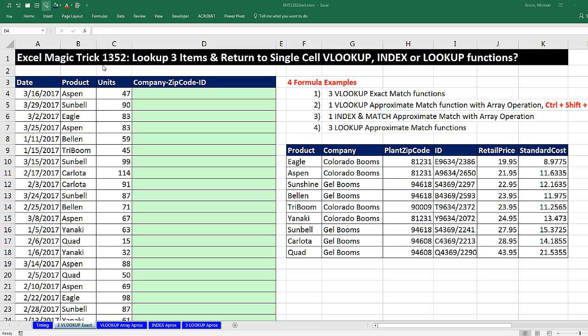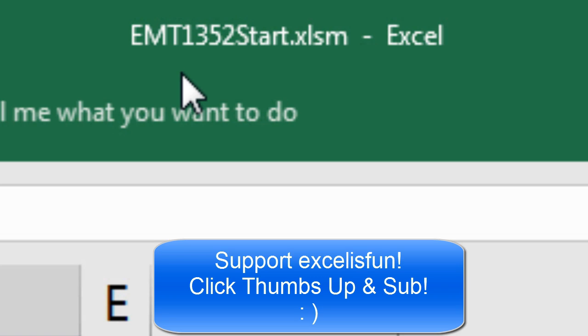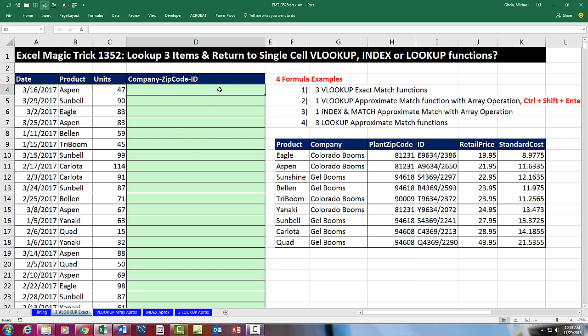Welcome to Excel Magic Trick number 1,352. If you want to download this workbook — Excel Magic Trick 1,352, the start or finished file so you can follow along — click on the link below the video.